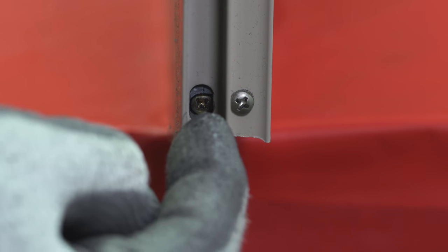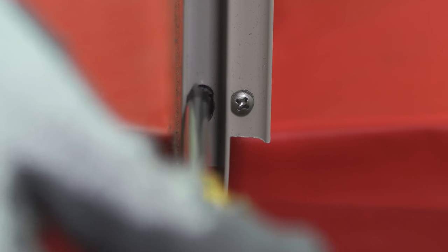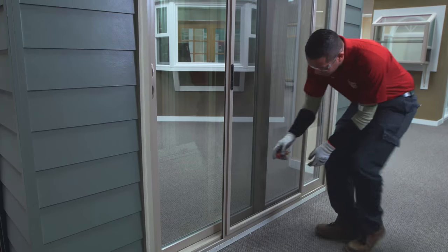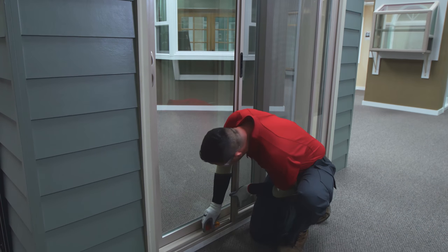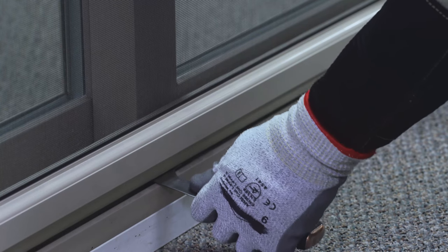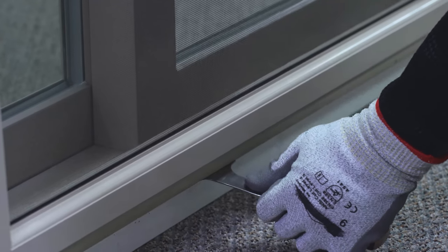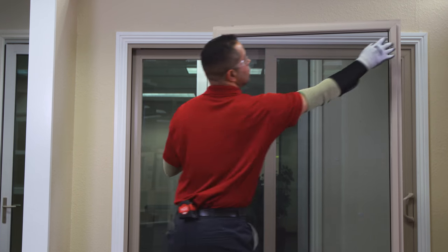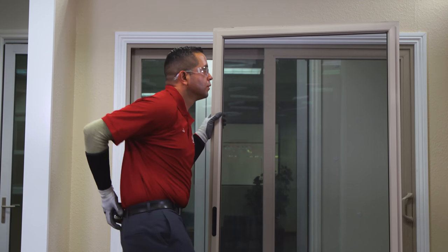To remove a patio door screen, turn the inside screws on the bottom of the door counterclockwise, then lift the screen door off the track with a putty knife. Measure the width of the screen from outside edge to outside edge.